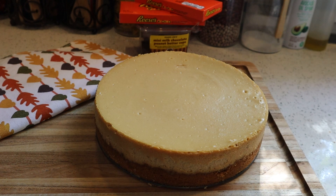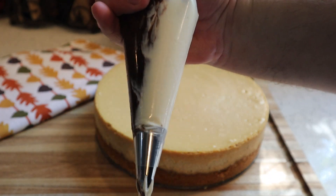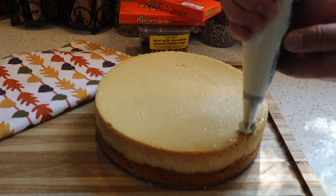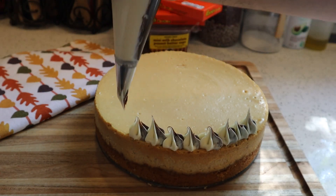I have a piping bag with my Wilton 1M tip, and in that piping bag I have half vanilla buttercream and half chocolate buttercream — links also in the description if you need recipes for those. From there I'm going to go around the outer perimeter with my design.